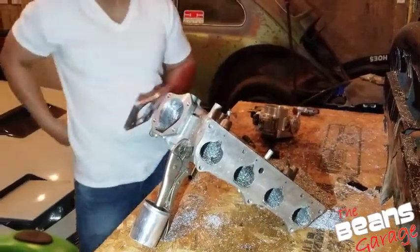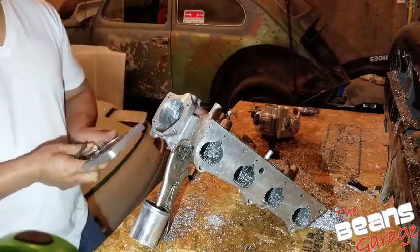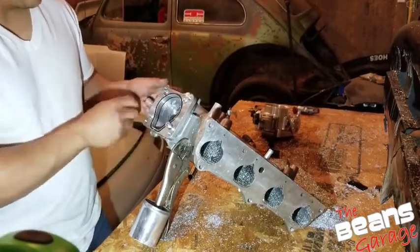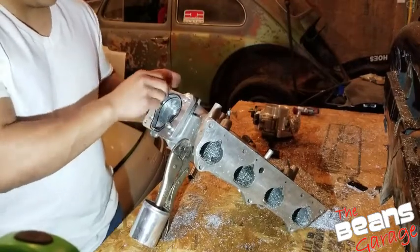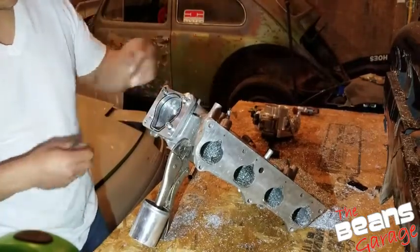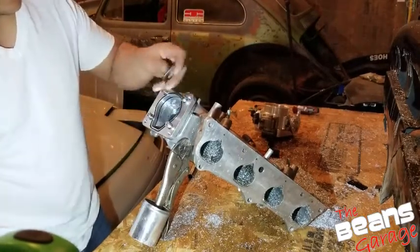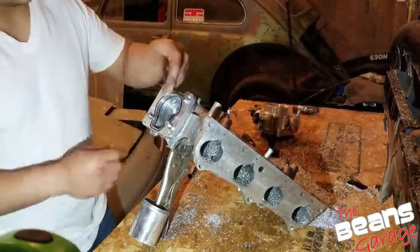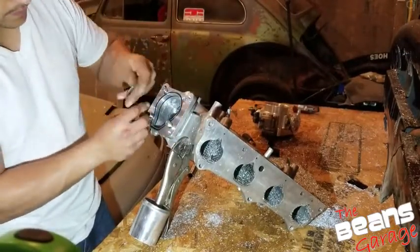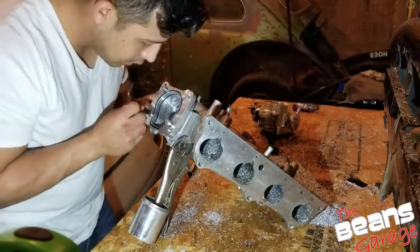I've got it pretty much where I want it. I really don't want to go any more because it starts getting thin. Let's try this out and put the throttle body on to see where we're at. I still have to smooth some of this stuff out, and I might have some holes to weld — that's when I'll take care of that little imperfection where I went a little too tight. But other than that, so far it's pretty dang close. I might have to touch it up a little bit here.